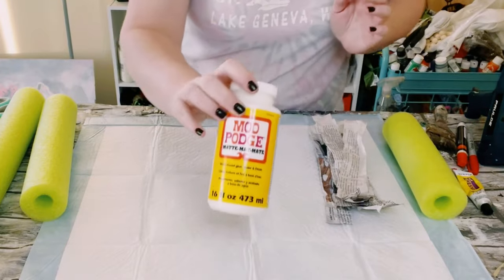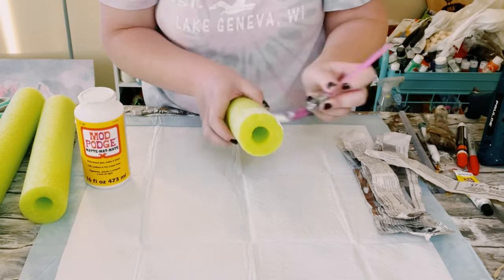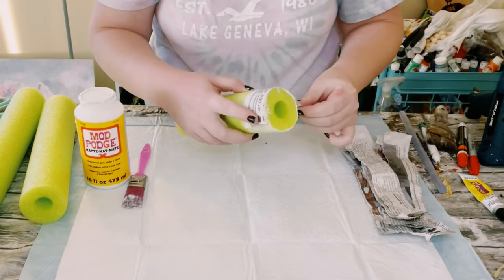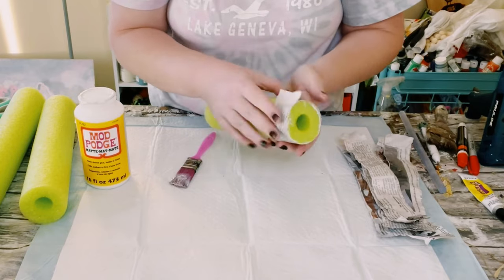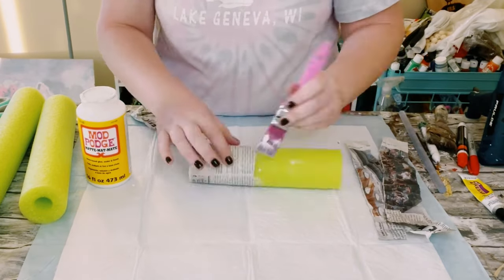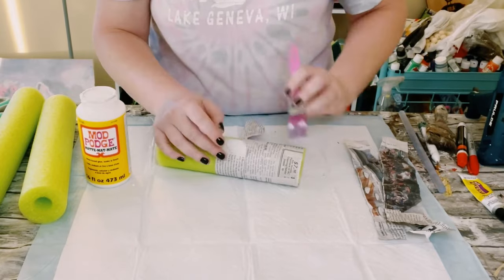Go ahead and grab some Mod Podge and you are just going to start applying that Mod Podge right onto the pool noodle, and then go ahead and start applying that newspaper. Just continue doing this process until that pool noodle is completely covered in the paper of your choice.